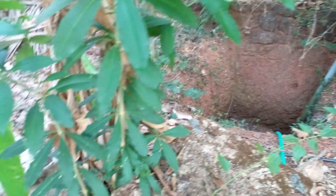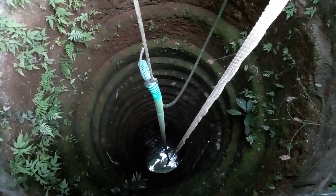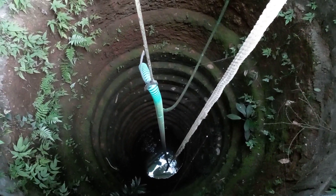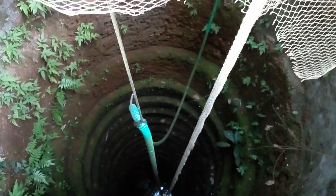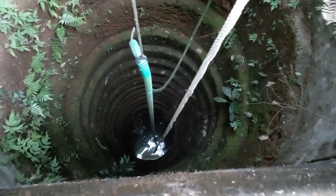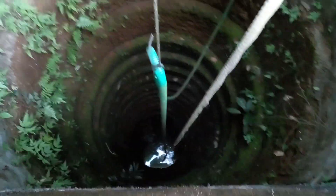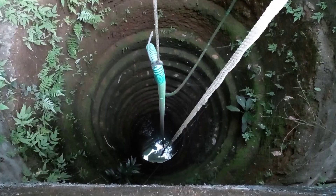You can see the pit here and this is our well. The well is about 35 to 40 feet deep. We used to have water scarcity, but after doing this rainwater harvesting, we have sufficient water. This is the month of March and we have around 10 feet of water in the well now.